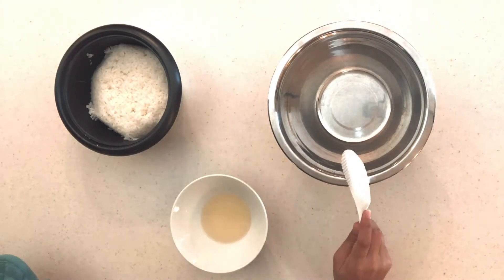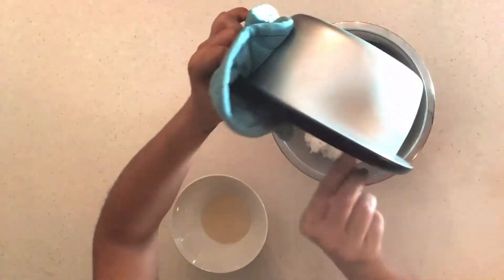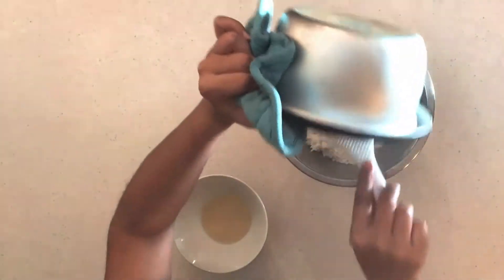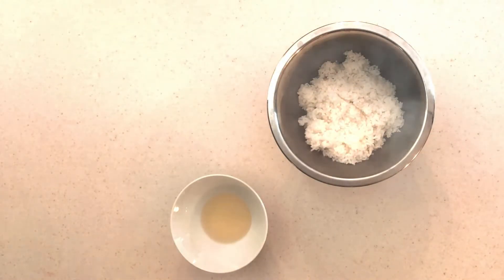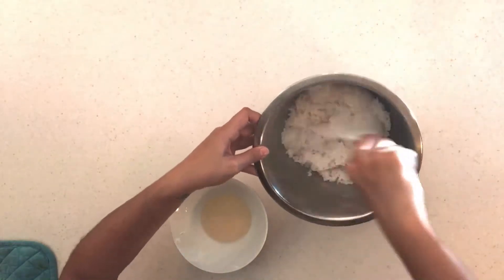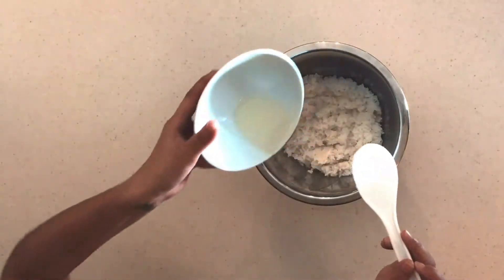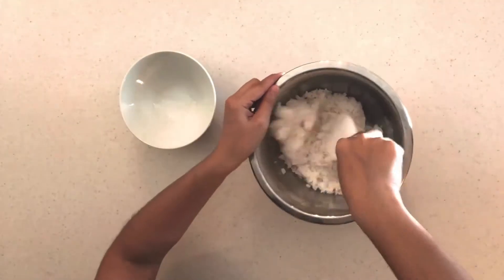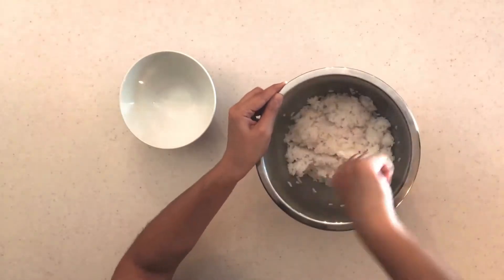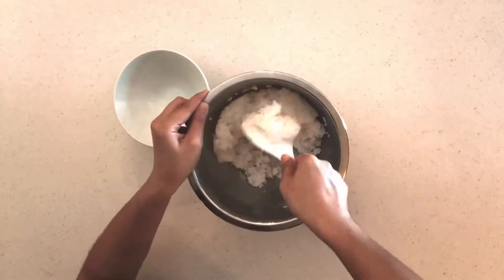Now we can go ahead and make our rice. We have our fully cooked sushi rice from the rice cooker. Start scooping it out — this rice is really hot, so you can wait until it cools down to a comfortable temperature. Flatten out any lumps, then mix in the vinegar mixture. Make sure you get it all over the rice but be gentle — we don't want it turning to mush. Set aside to cool further.